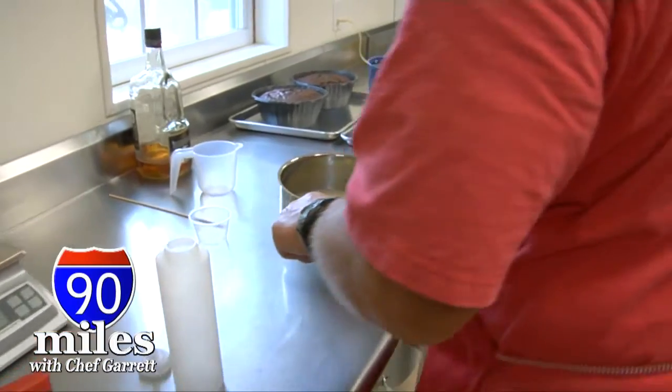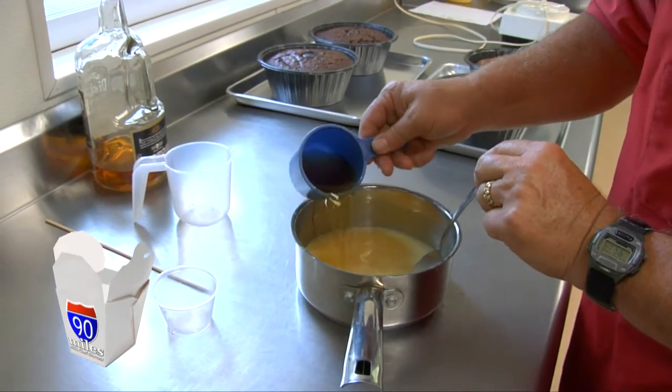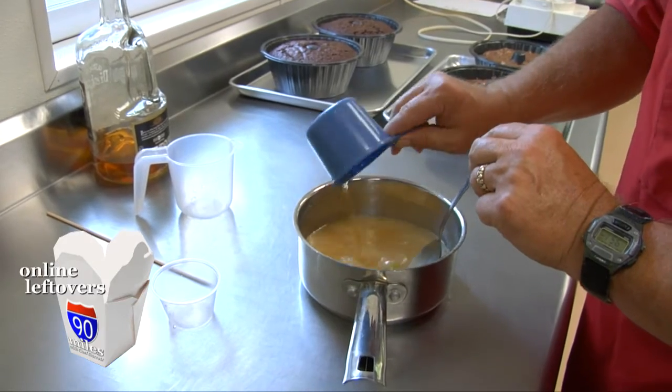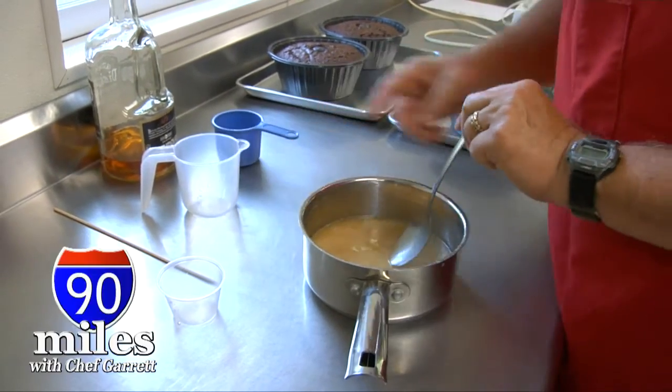We've been baking pecan fruit cakes now for that period of time, and we've not changed the quality, even though the ingredients have gone up and up and up. We use about a third pecans by volume, so we have a lot of pecans in there. We use real butter, real dark rum, and real orange blossom honey. No skimping on the ingredients, no skimping on anything. To any great product, you've got to start with great ingredients.